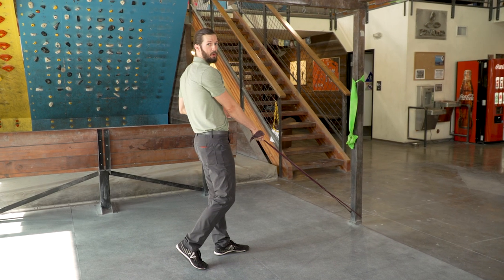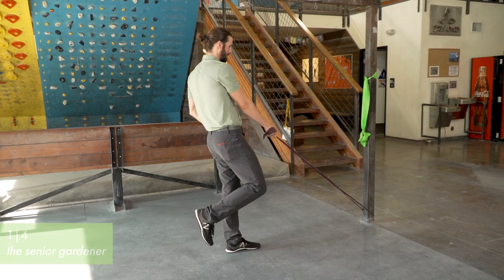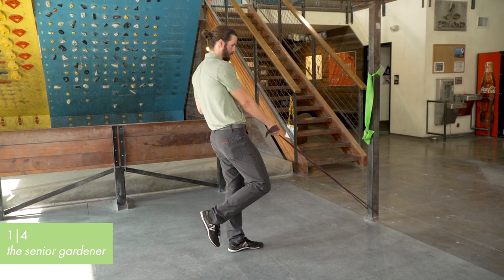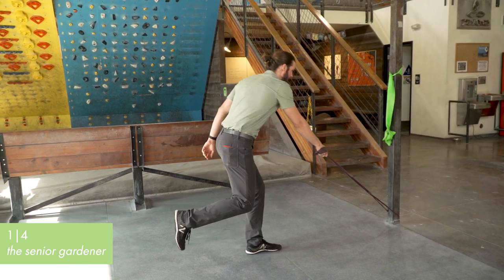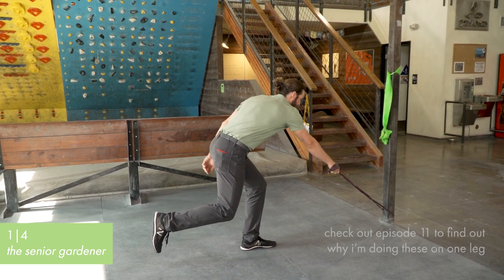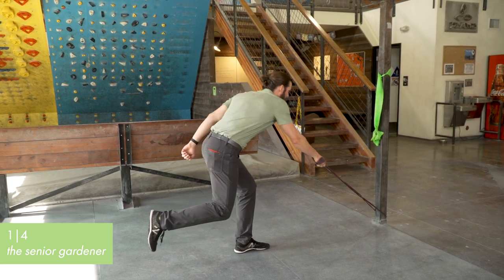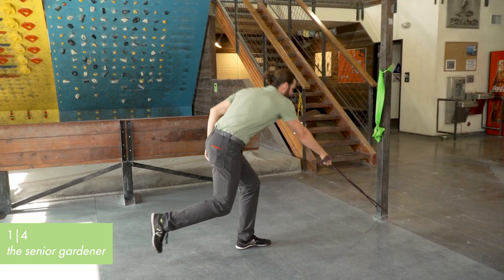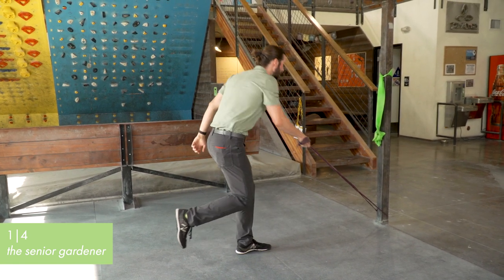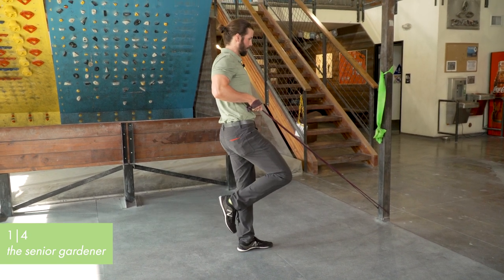So we're going to start with a single leg, opposite arm, low row. Left leg balance, right arm rowing. You want some tension in the band before you get started. If you lose all the tension as you go into the row, the balance is actually going to be a lot harder because the band is helping you balance. Stand up, pull that shoulder blade back and down, rinse and repeat. Really getting into that squat as we pull back up, firing and tightening the core as we stand. Down low, pop up, pull through the core.